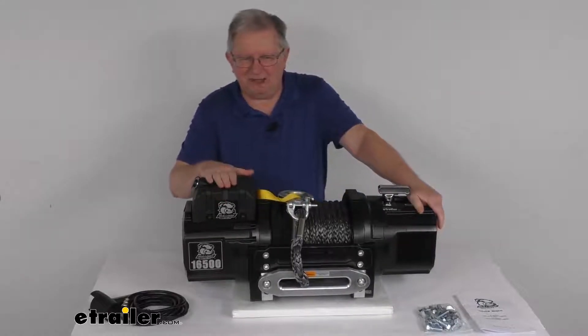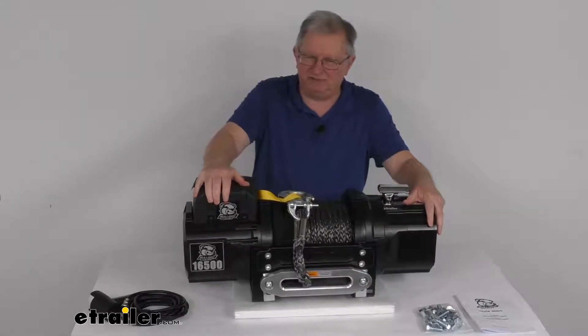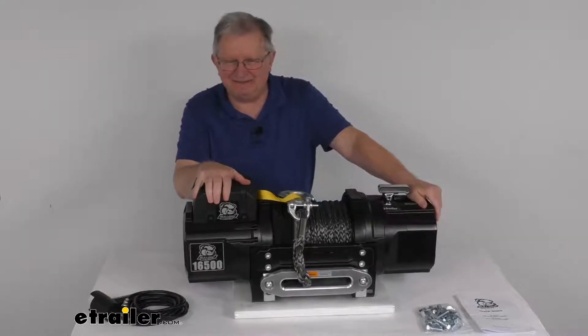Inside this power unit is a sealed 500 amp contactor. This will transmit power from the vehicle's battery to the winch motor. It is water and weather resistant to IP67 specifications.